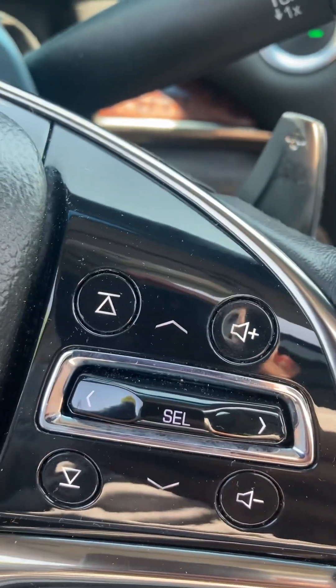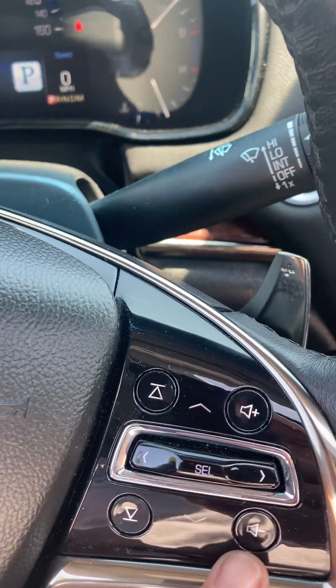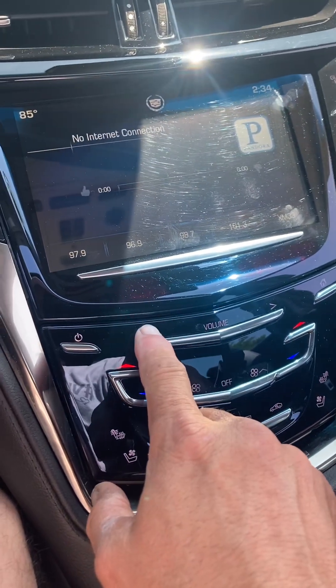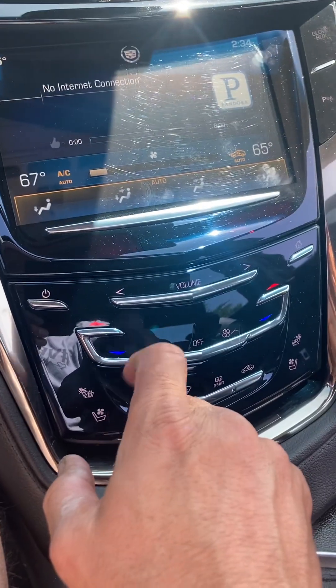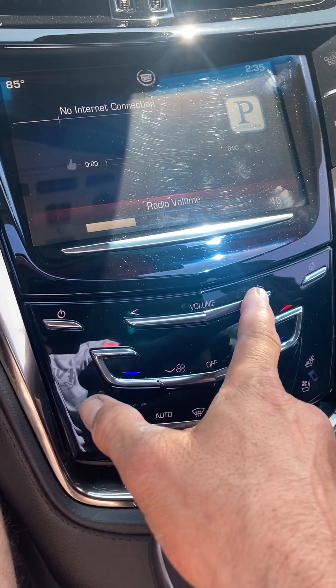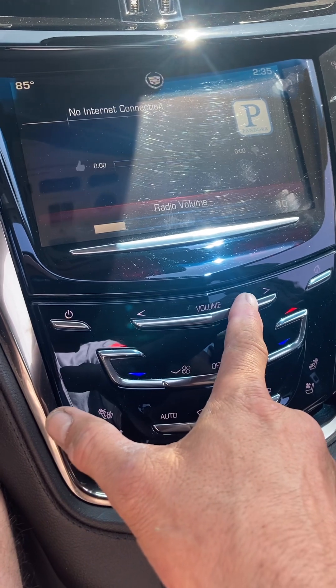Over here we've got the volume and change radio stations, and then your volume up and down. On the volume over here, you either tap — you don't tap the silver bars, you tap right above them on whatever the picture is. But on the volume one, what you also can do is slide your finger along the bar, and that will adjust the volume up and down.